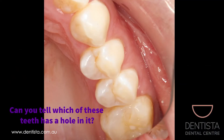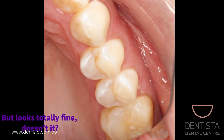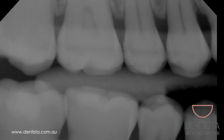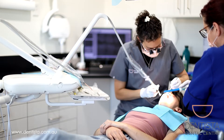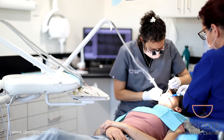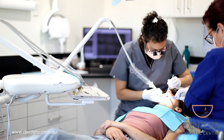One of these teeth needs filling but it's hard to tell which one it is, isn't it? It's that one. The reason we know this tooth needs a filling is because we can see it on the x-ray. This is why x-rays are so valuable. Fixing a cavity when it's nice and small is better for your tooth and less expensive to fix than a big hole.